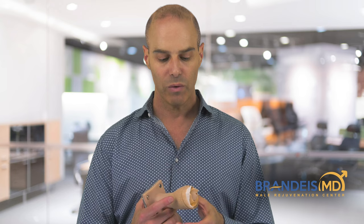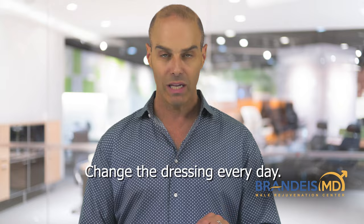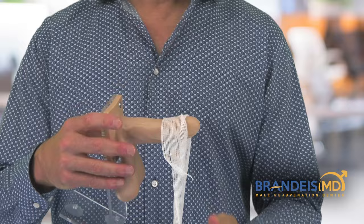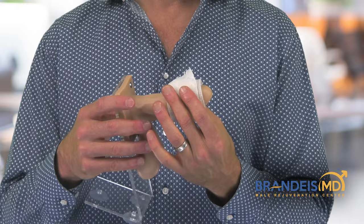You can then gently rewrap the penis. After that, you should change your dressing every day — at that point you won't need the Xeroform. You'll probably just want to use a little bit of gentle gauze to protect the incision so that it doesn't get damaged or traumatized, and you want to check and change it maybe once or twice a day.